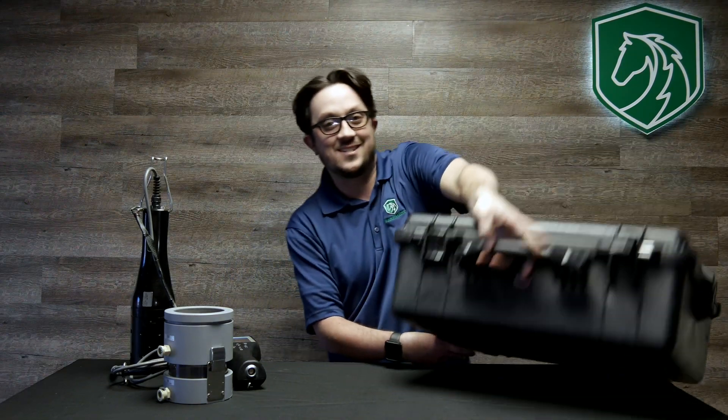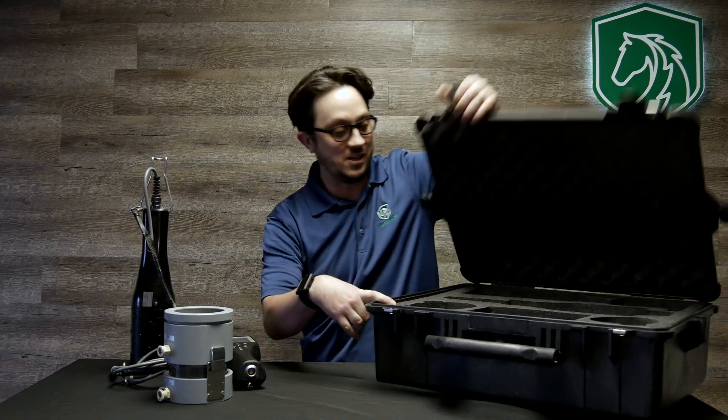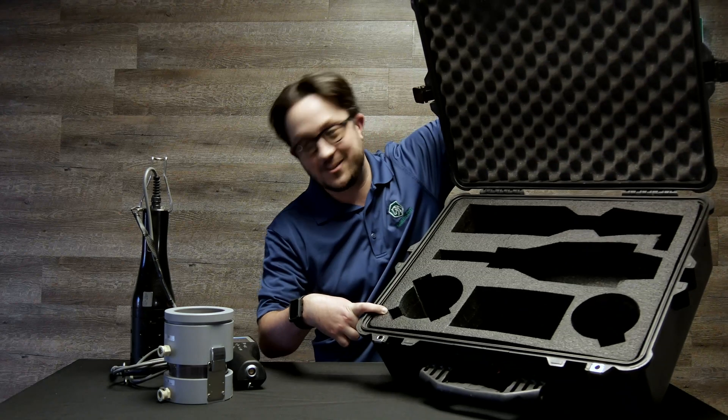Forget it — I want you to buy the case. This case is a hard transport carrying case, and it's pretty hard to open up too if you look at it. It has all the slots for all the equipment you just bought.